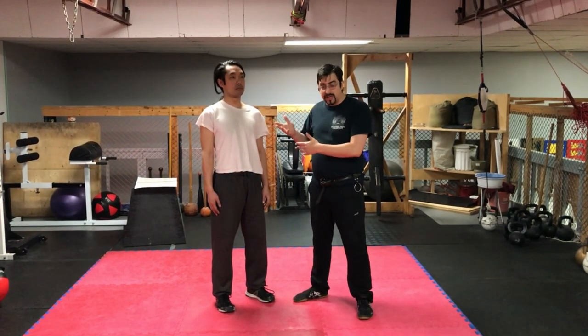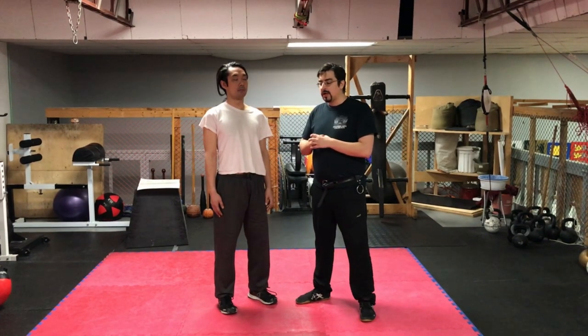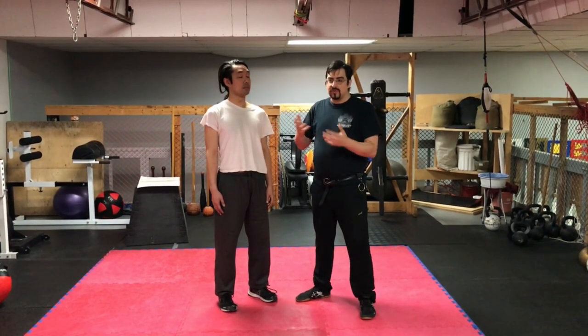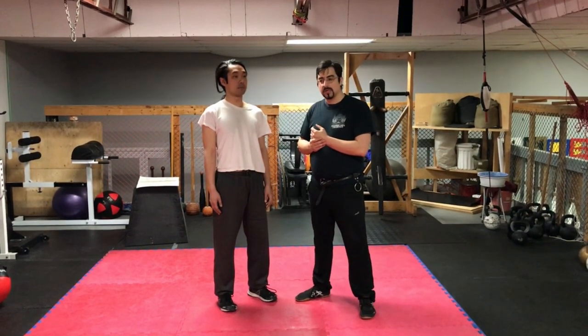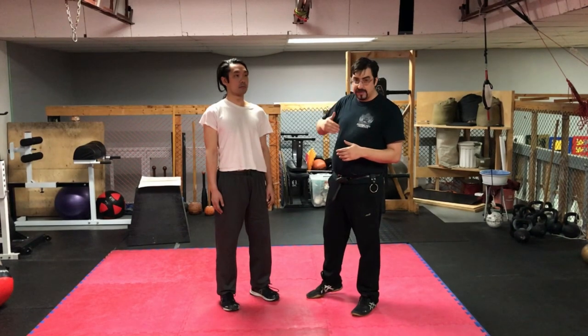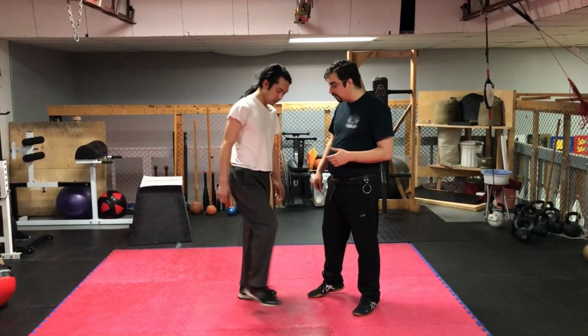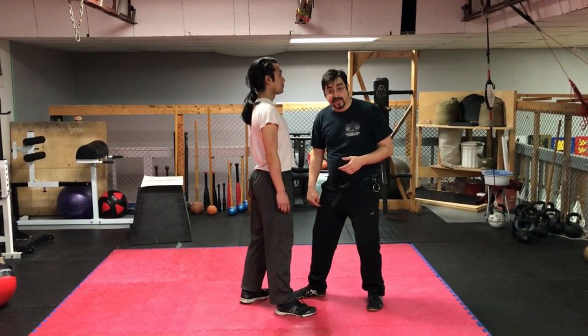These two plays — the 4th and 5th play of grappling, 6VD and 7RA — the text doesn't really differentiate the two very well, but the picture does. 6VD is when he has his right foot forward towards me, and I have my right foot forward towards him.